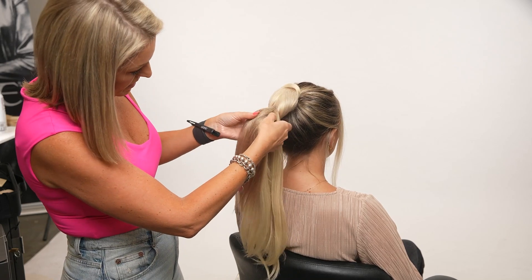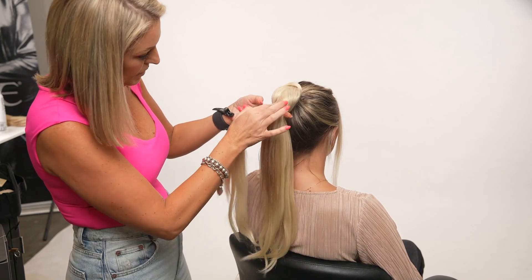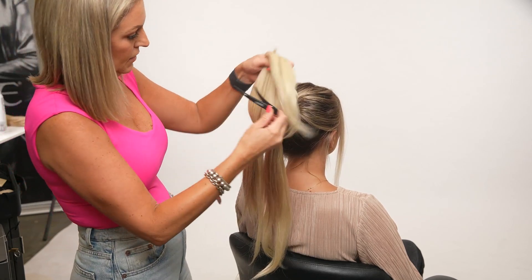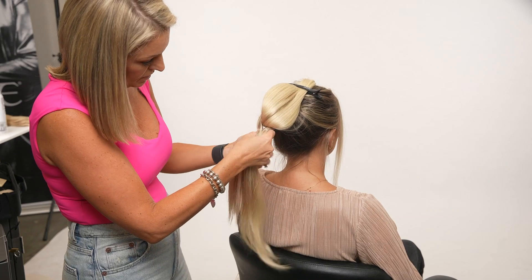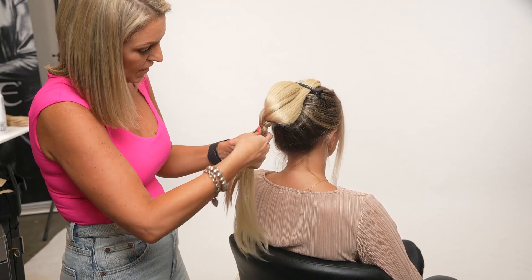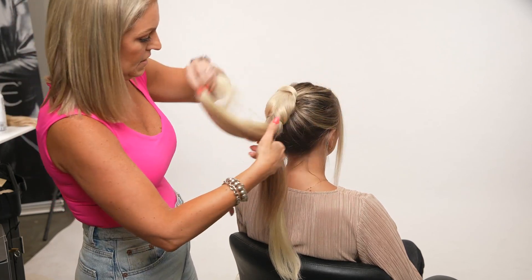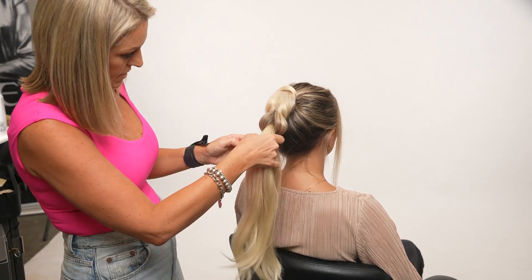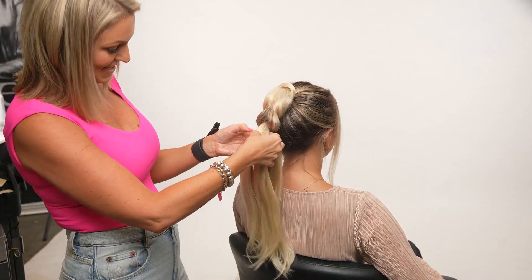I still have product on my hands so that's going to help smooth any of these flyaways. I'm going underneath and attaching the elastic. You can attach these elastics wherever you want — right now we're just not doing it super tight so that later if I want to fluff the braid up, I can. I like how her natural hair is now mixing with the artificial hair, so it's more of a true color match.